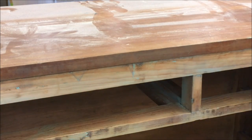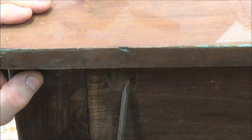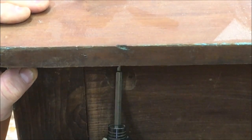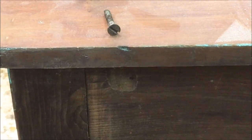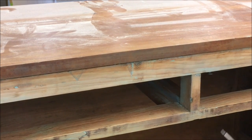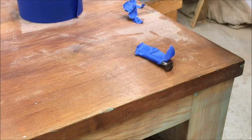We are going to start taking the top off. We have three screws in the front, two inside, and two more in the back. I find it helpful to use the impact driver to help break these screws loose and back them out quickly. We are going to label all the screws so we know where they go back.